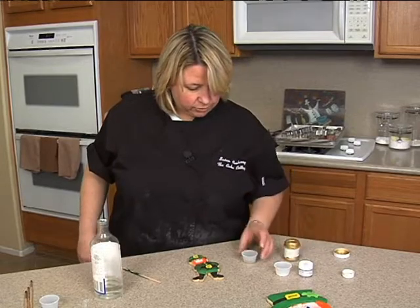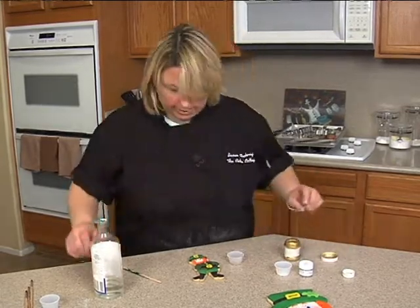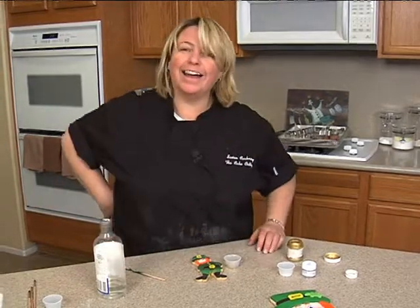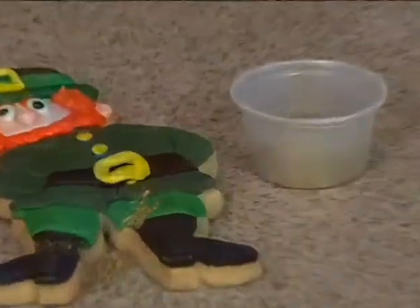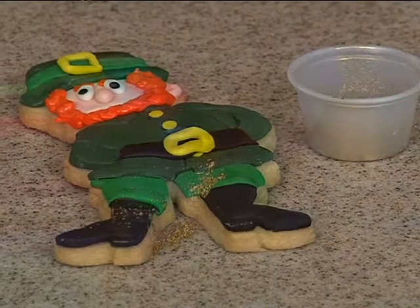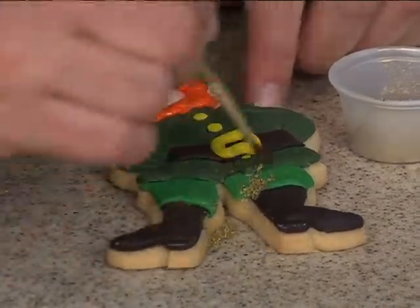And then I've got some of the 24 karat gold highlighter. I planned that so I could show you how to get rid of that — not easy. I'm so excited about my cookies. So what I'm going to have to do is kind of wash it off.